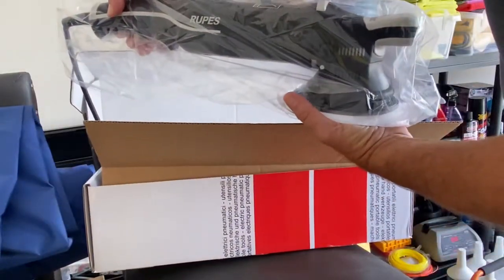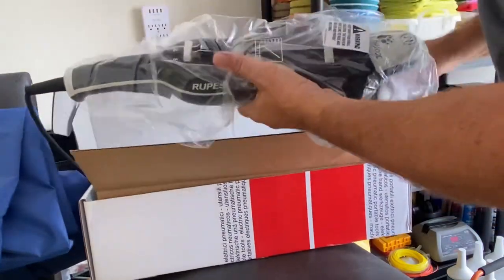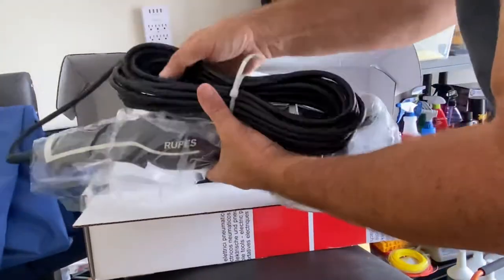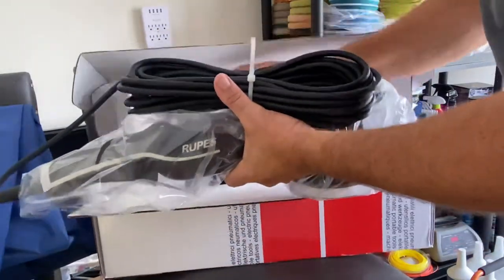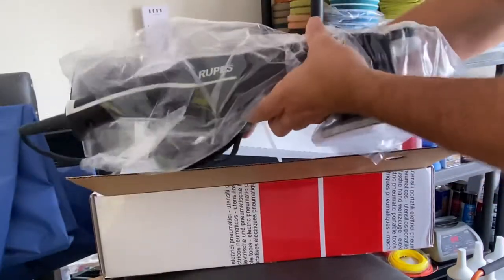Here we go — Rupes Mark III Bigfoot. Can't wait to use this. Nice long cord. Some other information included. Cool. This one's gonna be nice, really gonna like it.